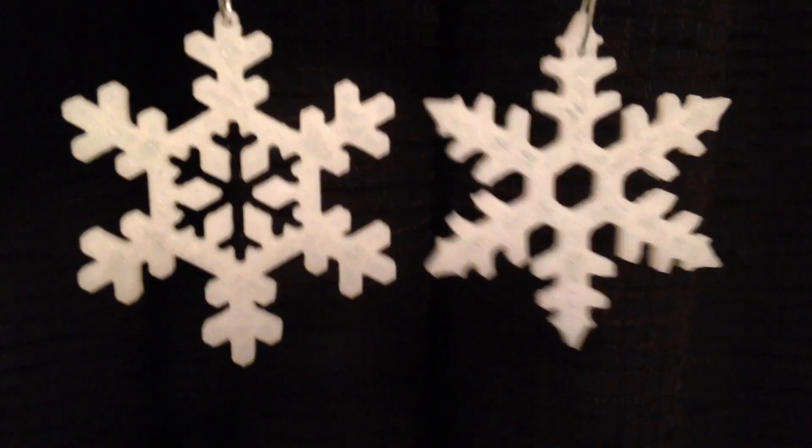I printed about a dozen of these snowflake ornaments — two different designs.